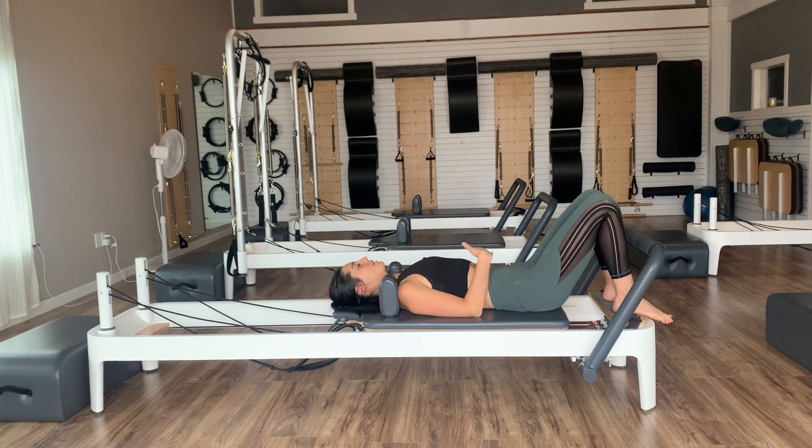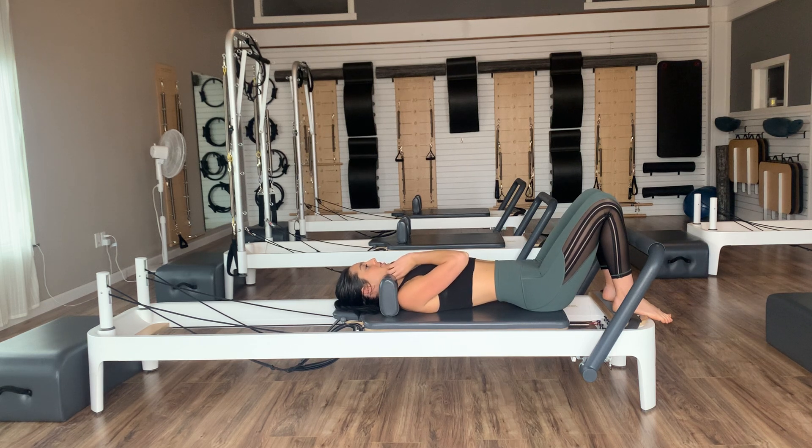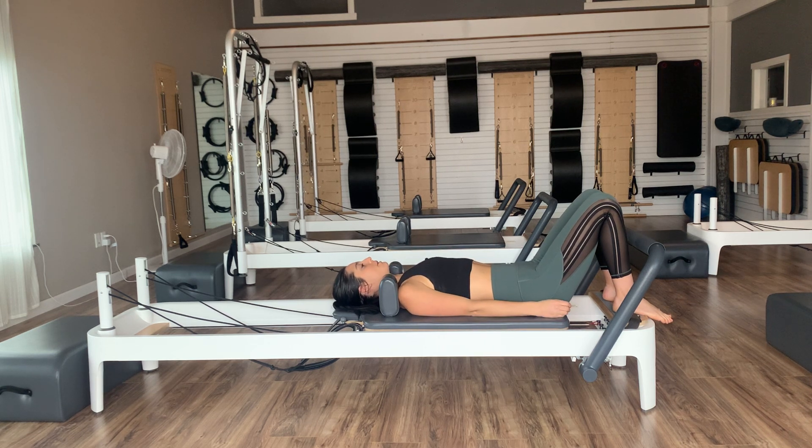Imagine you have a nice big clock on your stomach — your sternum is your 12 o'clock hand, and your pubic bone is your 6 o'clock hand. Just going from that 12 o'clock into a nice little flexion of the spine, then rolling into the 6 into that extension. Let's just do one more 12, one more 6.